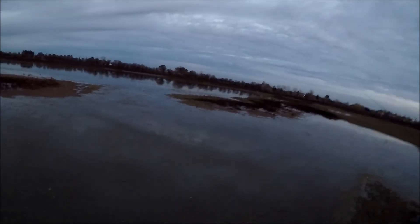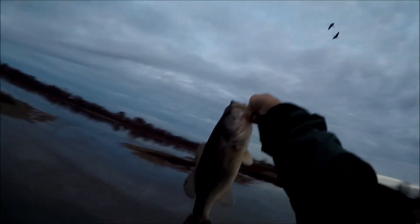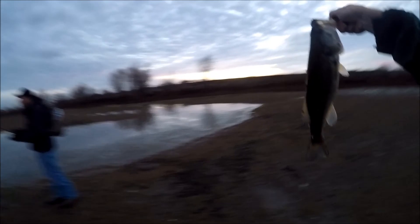Yeah baby! That was a weird bite, but I will take it. You know about the homemade, hand-poured Do-It molds crawdad on an Owner Beast hook? Putting it up in the grass, got that glass rattle in there. This little bass — whoo! Our Bass Slayers, out here in December.